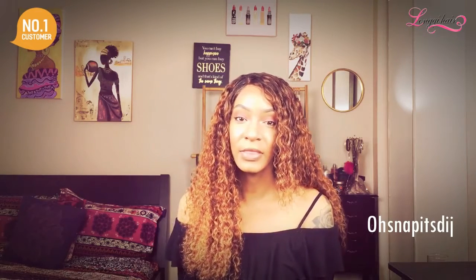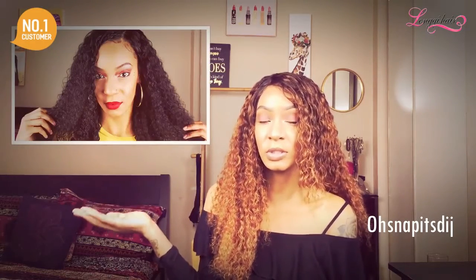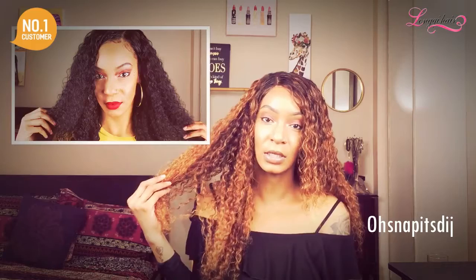Thank you so much for clicking on this video. As you can see by the title, today I'm going to be taking this Cambodian curly hair from Long Key Beauty from this natural brown color to a honey blonde color, and I'll be showing you the processes and steps that I took. If you guys are interested, go ahead and stay tuned.